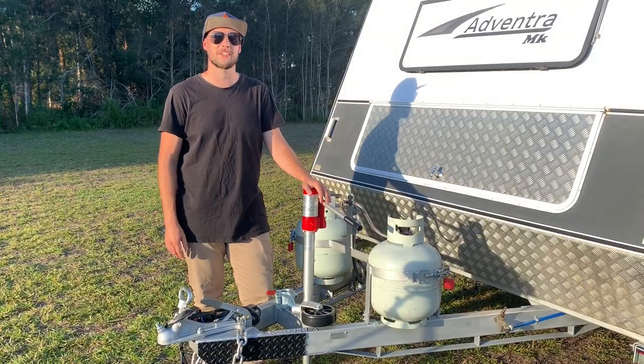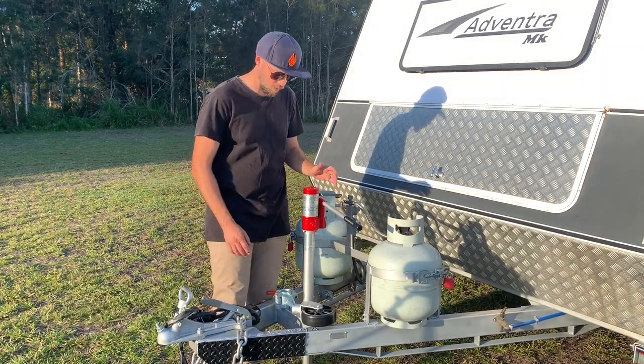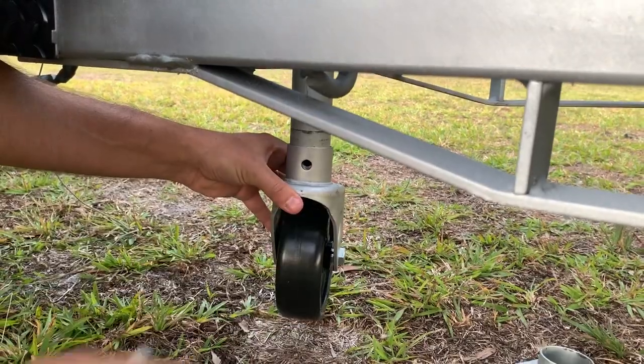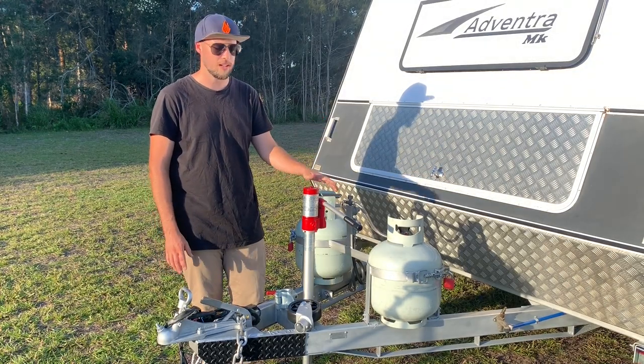Today we are here to talk about the TrailerMate hydraulic jack and jockey wheel. This thing's fantastic. It can easily change from a wheel to a flat plate with a simple pin. It's replaced a jockey wheel completely. We can use it as a jack to jack up the van.